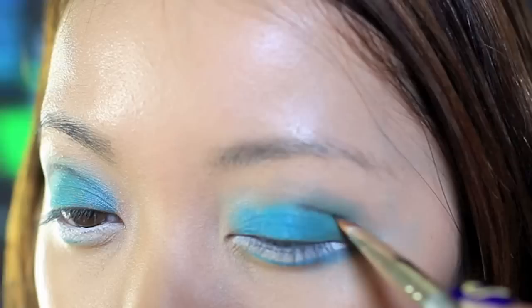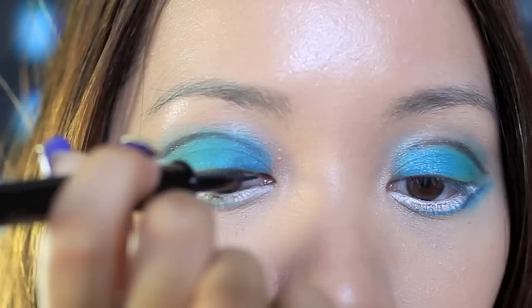I like using two eyeshadow colors rather than just one because it's going to create that beautiful artistic look. With a dark gray matte color, draw a crease line above your real crease. This will exaggerate the folds in your eyes, creating an illusion of deeper eye creases.